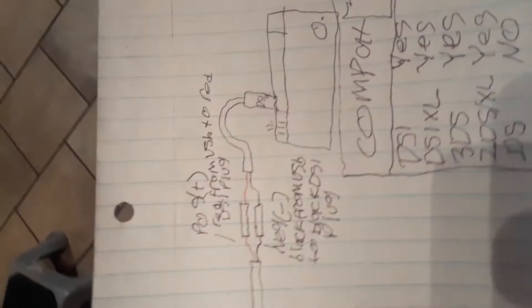Hey YouTube, so today I'm going to show you a quick video on this homemade Nintendo DSi charger I made for my DSi. It is going to be compatible with your 3DS and 2DS. Here's the wiring diagram — positive red from USB to red DSi plug, black from USB to black DSi plug.